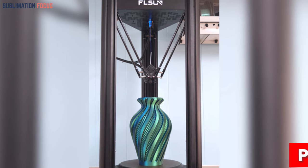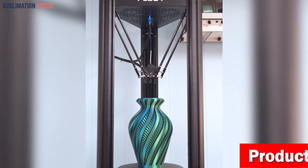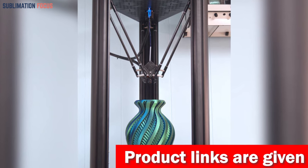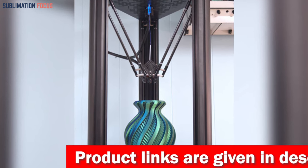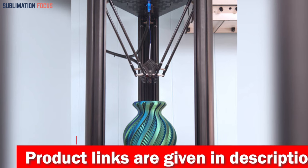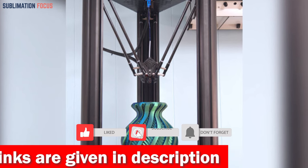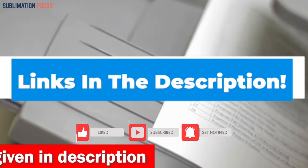Equipped with a direct extruder, the Flsun V400 boasts an ultralight design with a powerful extrusion force of 70 N. Its bimetal throat structure allows for high-temperature printing up to 300°C, enabling you to explore various materials and possibilities. If you want this 3D printer right now, check out the link in the description box.